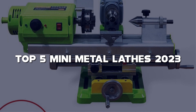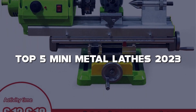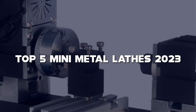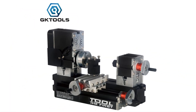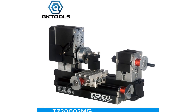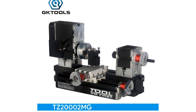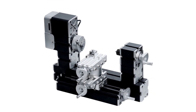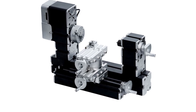In this video, I'll be reviewing the best mini metal lathes on the market, helping you create precision-turned parts and unleash your creativity. From compact and versatile models to powerful and feature-packed options, these mini metal lathes are designed to deliver professional-level results in a small footprint. So grab your calipers and cutting tools, and let's explore the top 5 mini metal lathes of 2023.